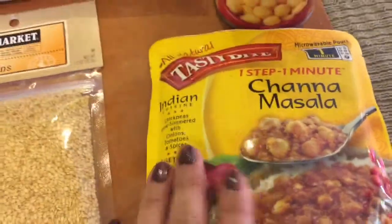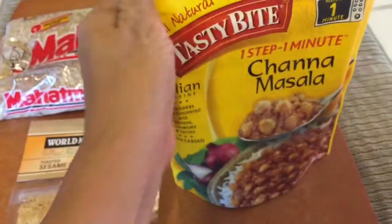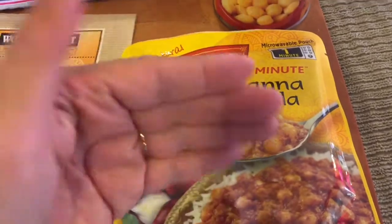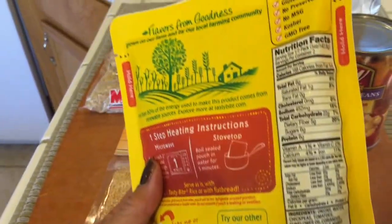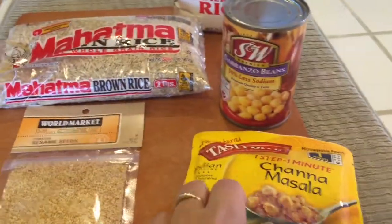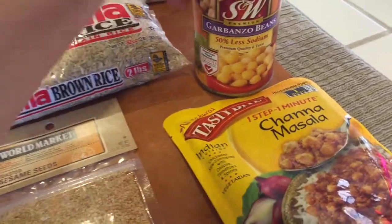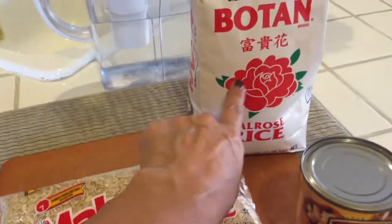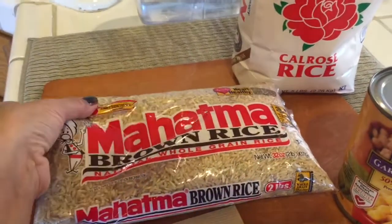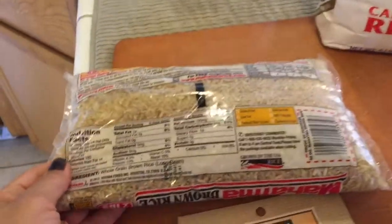I picked up some of this chana masala. I was watching Shenanigans and she picked up some of these, so I saw this. It's all vegan — there's no animal products in it. I noticed that a serving, which is half of the packet, is like 11% iron. That's because of the garbanzos in there, because a serving of garbanzos is 10% of the recommended daily allowance. Having it on some rice — I do like white rice, but for iron it's only 2%. Brown rice has 8% iron as opposed to 2%, so there's a difference.